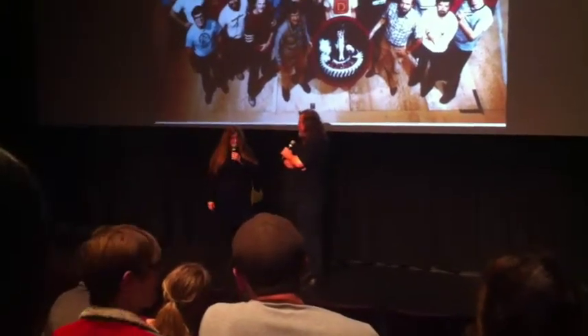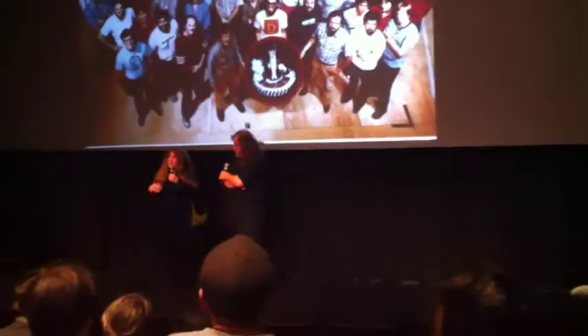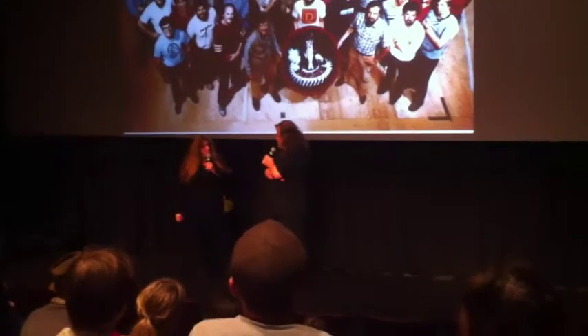Then we developed it as one of the first foam latex head puppets with mechanics in it. It was also a trial run for the puppets in Dark Crystal, because we hadn't seen them on screen before. We didn't know what they'd be like. So it was almost a prototype for what happened with Dark Crystal.